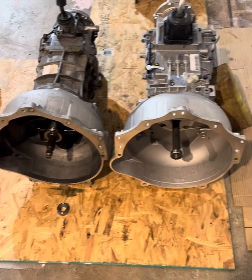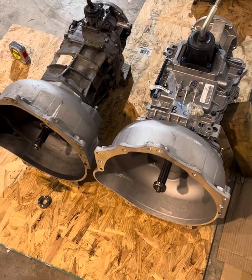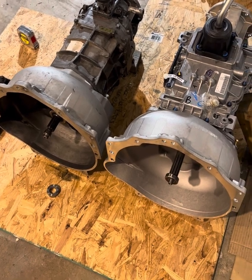This video is going to be a basic size comparison between the Jeep AX15 and the Tremec TR4050, both using the Quickdraw bell housing for adapting to the Chevy LS engine.